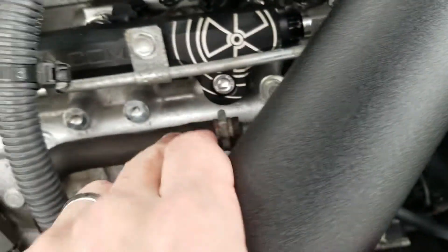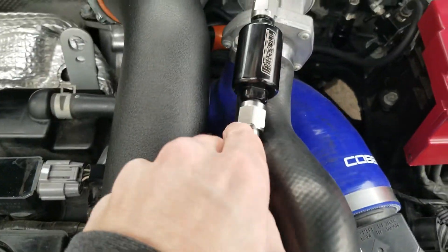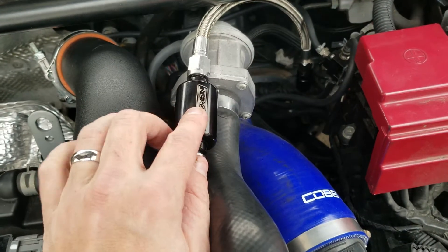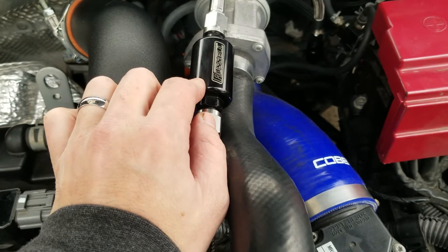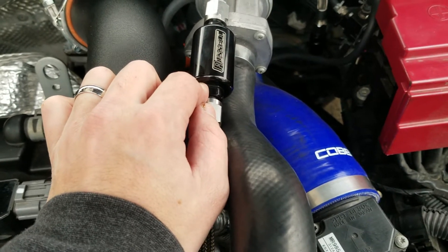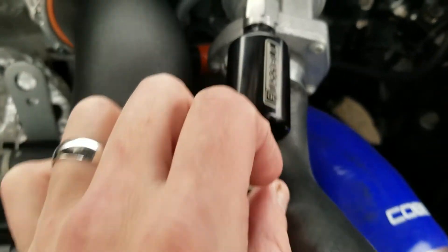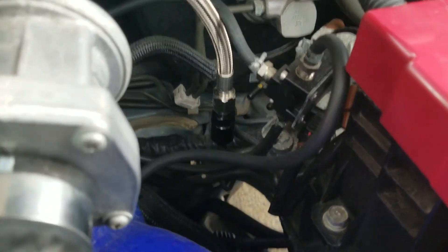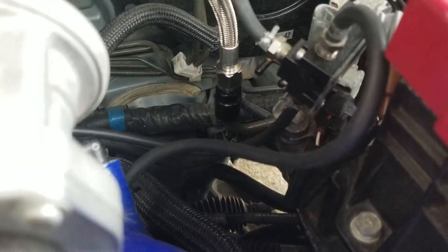This is the inline fuel filter that comes with the kit — the Russell fuel filter. If you are running a Walbro 450, you have to run a fuel filter because you lose your original fuel filter running that pump. So you're definitely going to want to get this. That is the quick snap fitting that they give you to run off right there.